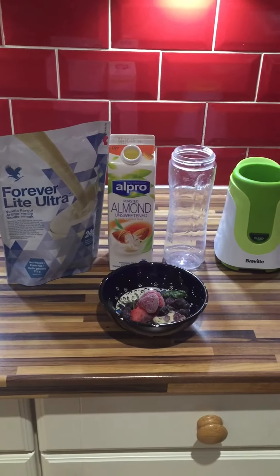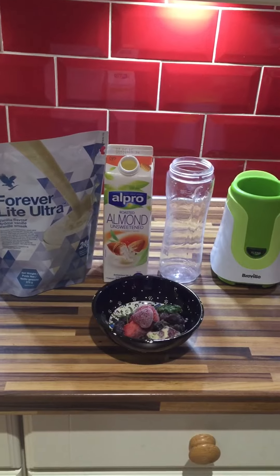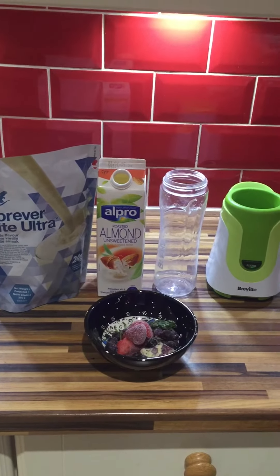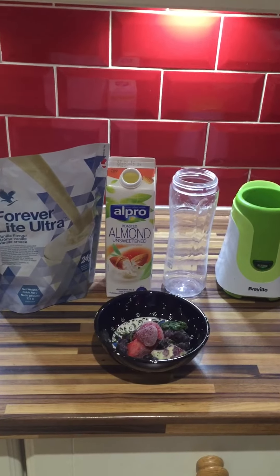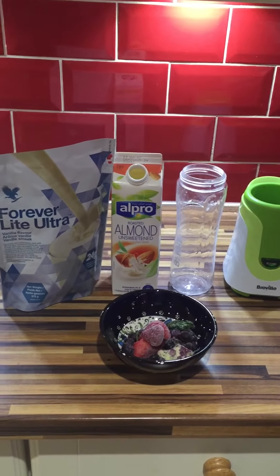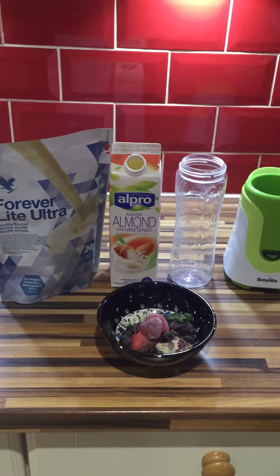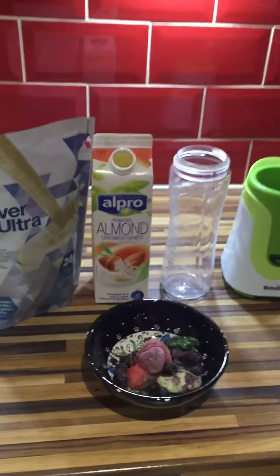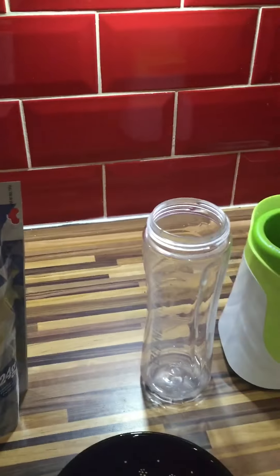This is my breakfast this morning: a Forever Lite Ultra vanilla shake with a spinach, avocado, and berry smoothie mix. It sounds a bit odd, but it's actually one of my favorites because the avocado — you can't taste it — but it makes it really nice and creamy, and obviously avocado and spinach are absolutely packed with goodness. I like to make mine with almond milk, so I'm just going to put my 300ml of almond milk in.